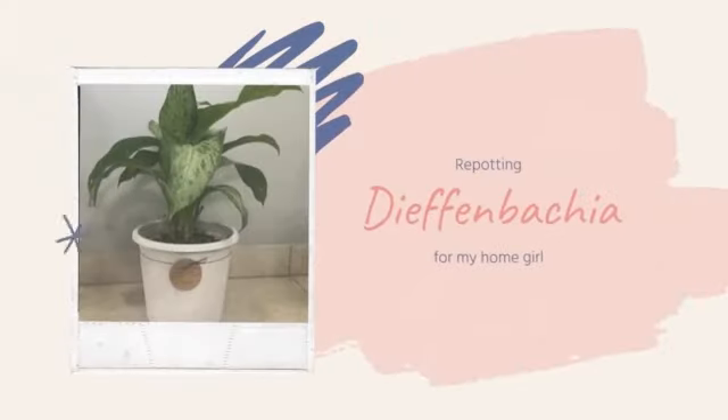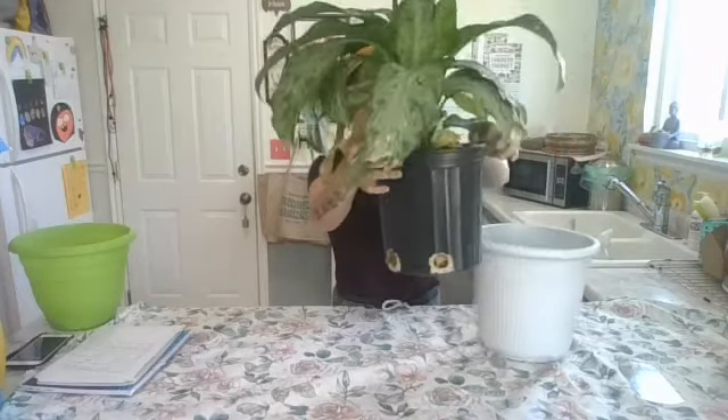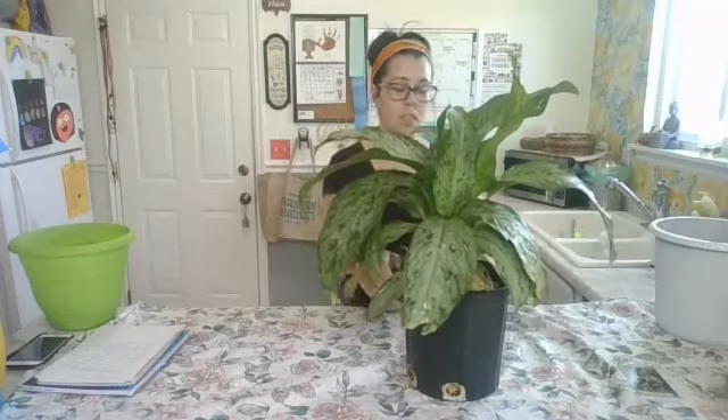Hey everyone, it's Katie and today I am going to be repotting a Dieffenbachia. My friend gave me this plant because he is not doing very well and she just wanted me to see what I can do for it.